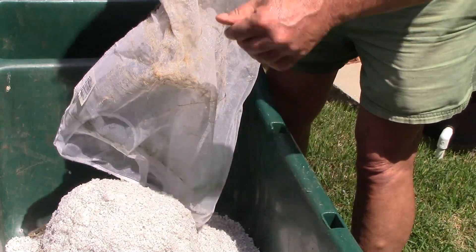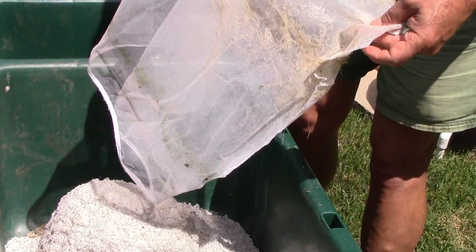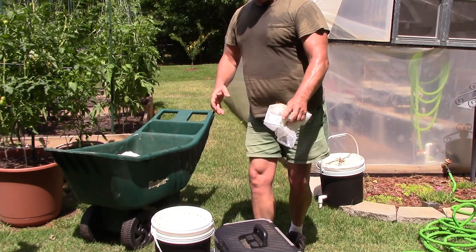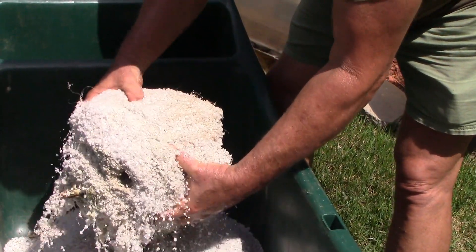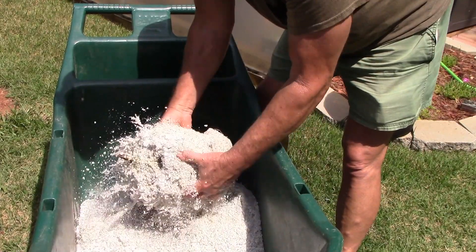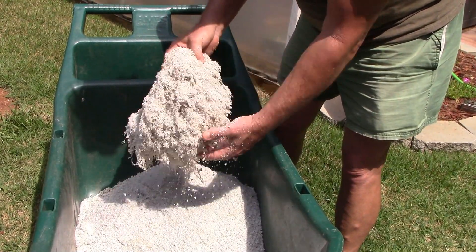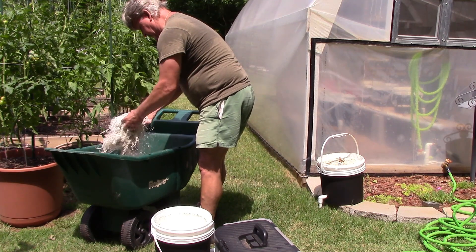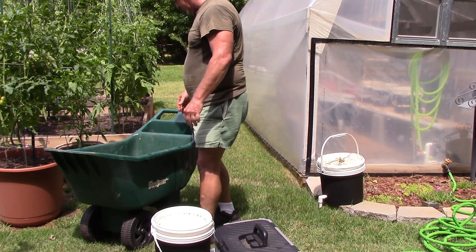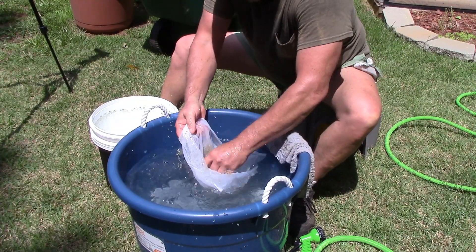Some of you guys reuse the perlite — that's an option if you want to. You should definitely reuse the paint strainer bags though. I'm going to dump them into a tub of mild bleach water. That right there is basically a ball of roots mixed in with perlite. You can reuse the perlite if you want to — rinse it out — but I just dump it and replace it. I feel it's in my best interest to do that.